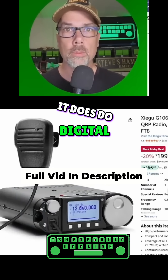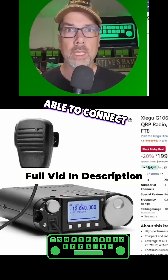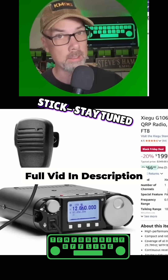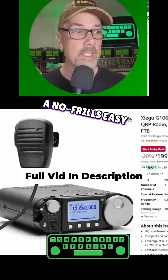It does do digital modes when you bring an audio interface to it to make it able to connect to your computer — I've got you covered, stay tuned for that. It's just kind of a no-frills, easy radio.